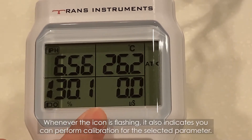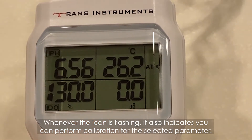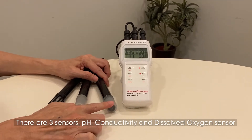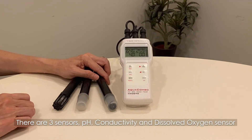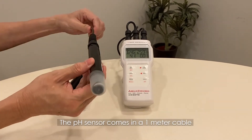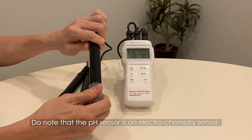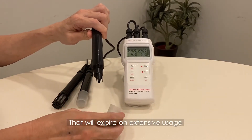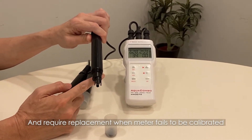Whenever an icon is flashing, it also indicates you can perform calibration for the selected parameter. There are three sensors: pH, conductivity, and dissolved oxygen. The pH sensor comes on a one-meter cable. Note that the pH sensor is an electrochemical sensor that will expire with extensive usage and will require replacement when the meter fails to be calibrated.